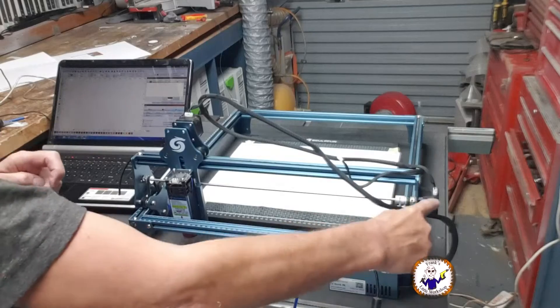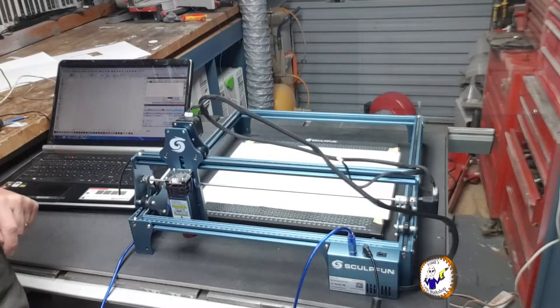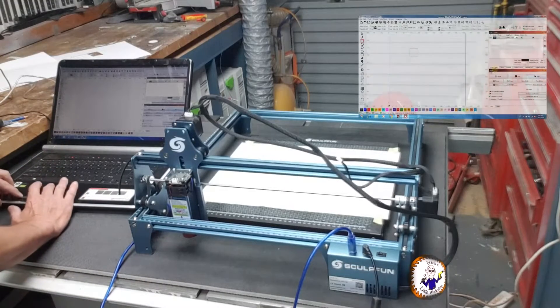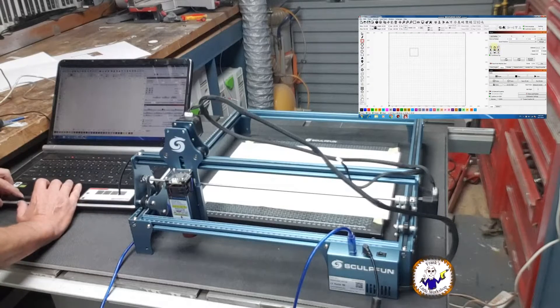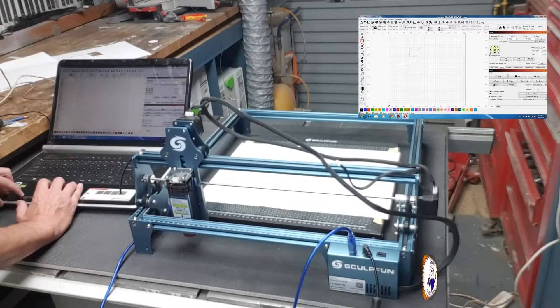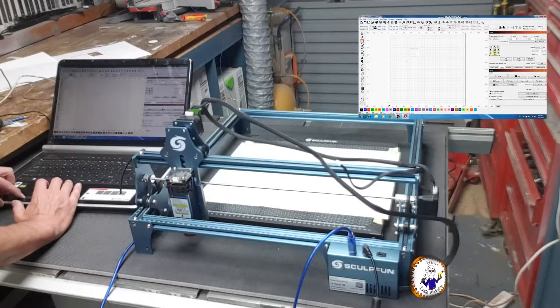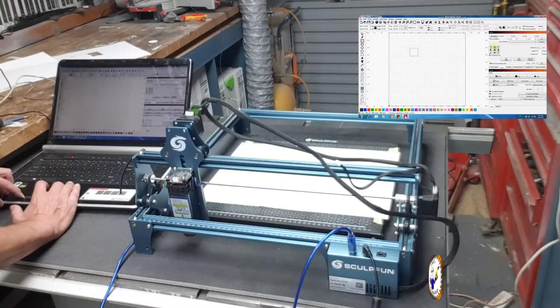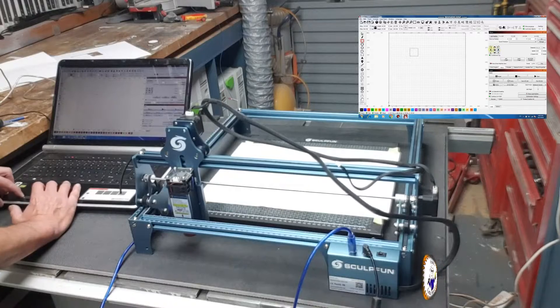Now with the controls swapped — X connected to Y channel and vice versa — I'll turn the laser back on and jog it. Moving what was my X is still juddering, but moving my Y works fine. So the Y channel is working okay but the X channel is still not working, regardless of which motor is connected to it.